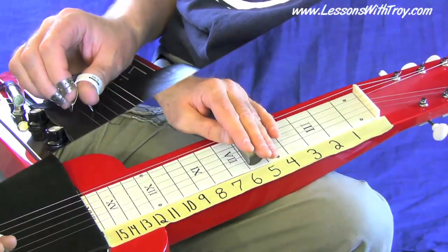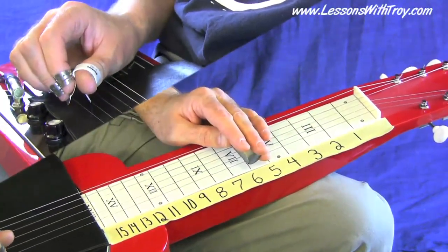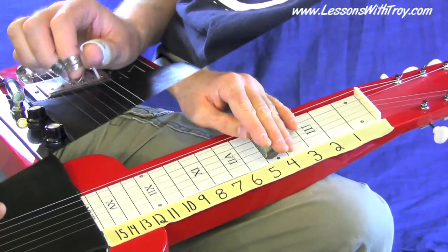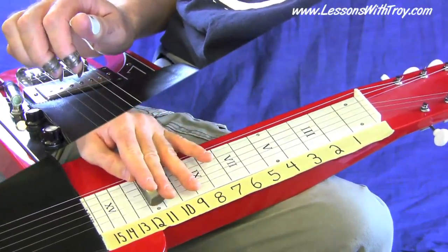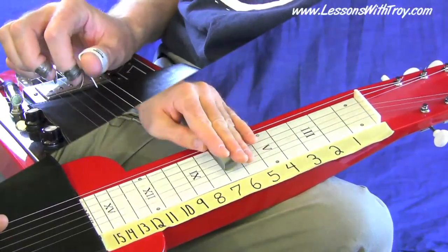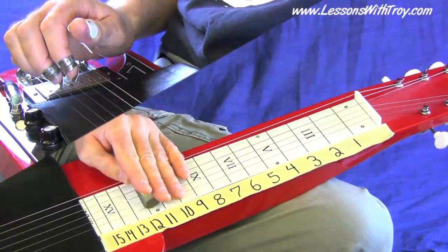Lick number six — we're basically going to move from a G seven chord to a C chord.